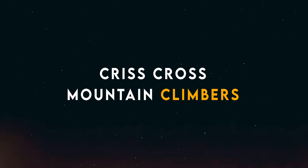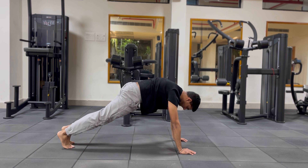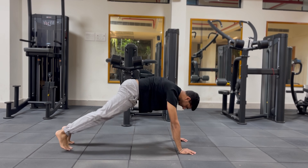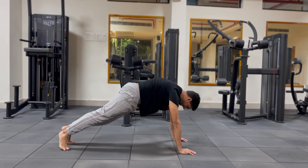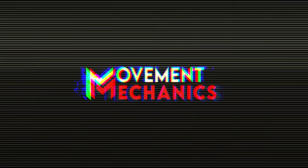We're not only going to target the lower abs but also the obliques, because we're doing the crisscross mountain climbers rather than the traditional version. The benefit of crisscross mountain climbers is that it engages your obliques, lower abs, and love handles. Love handles are one of the most stubborn areas to lose fat — they are the last to go in your abs journey. The crisscross mountain climbers help burn fat at the love handle area and build your obliques and lower abs.